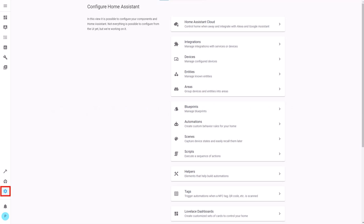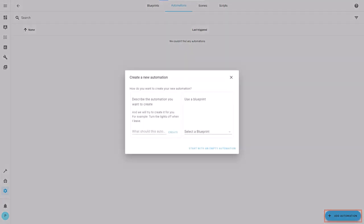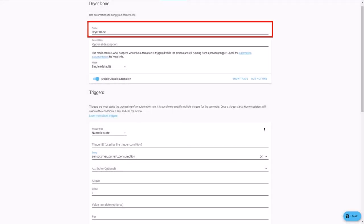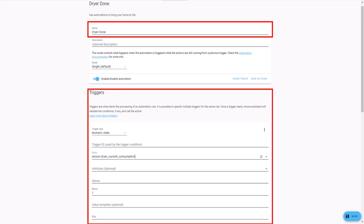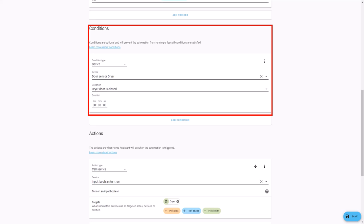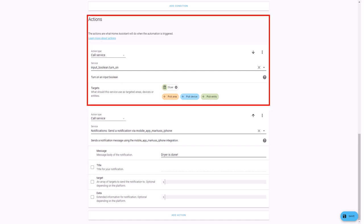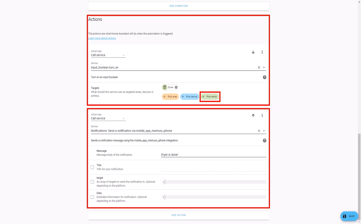In Home Assistant go to Configuration and then Automations. In the bottom right corner press Add Automation. In the pop-up select Start with empty automation. Name the automation 'dryer done'. For trigger, select trigger type Numeric State, select the sensor for the current consumption of the dryer, and set the trigger when the state goes below 1. For condition, select condition type Device, select the door sensor of the dryer, and set the condition when the door is closed. For the first action, select Call Service to call 'input_boolean.turn_on', and use the Pick Entity function to select the toggle you created. For the second action, call the notify service for your mobile app and set the message to 'dryer done' or something similar.